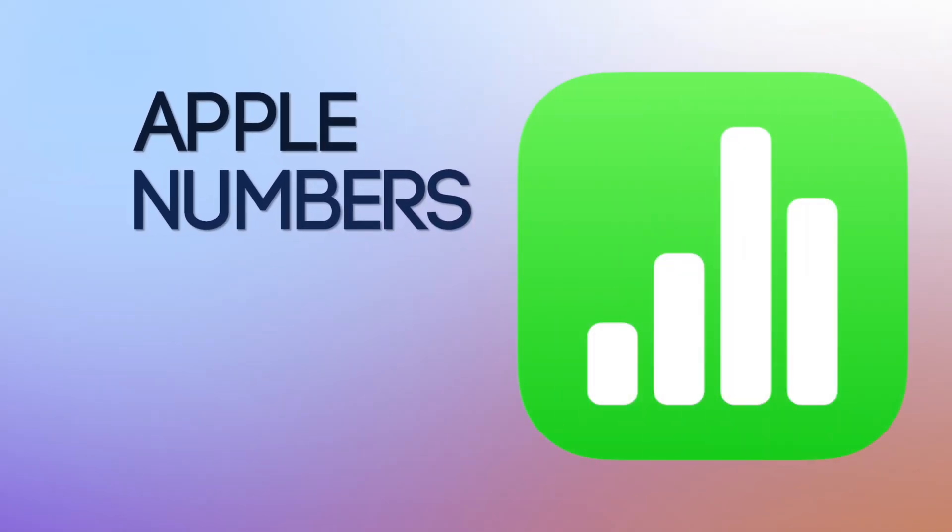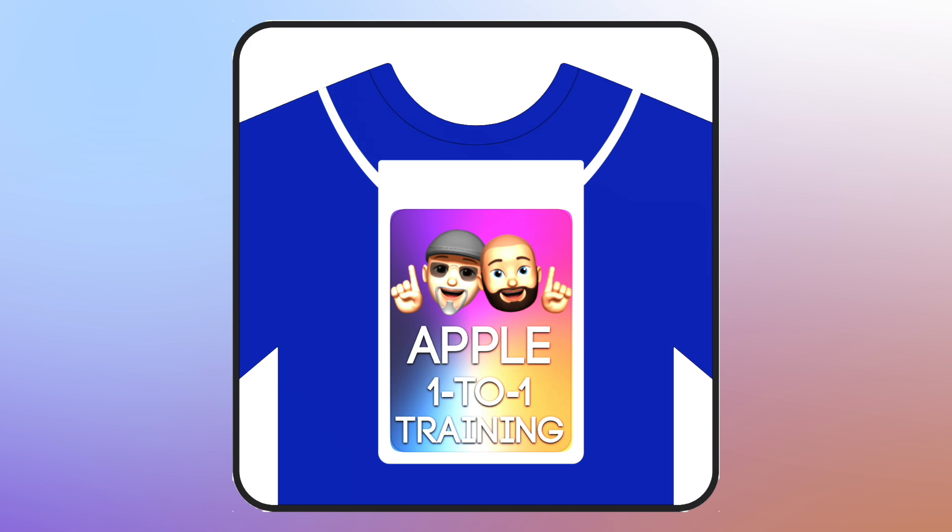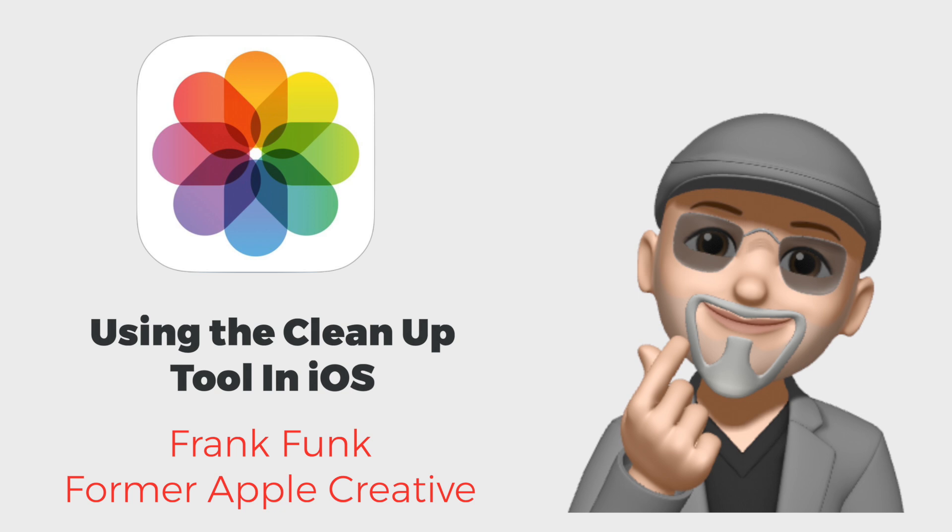From Apple Numbers to Final Cut Pro, Apple One-to-One will help you grow. Hey everyone, this is Frank from Apple One-to-One.